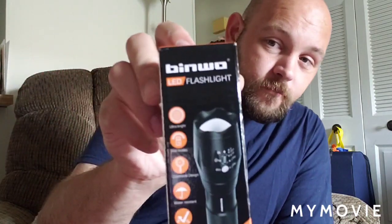The first one is — I think I'm saying this right — Ben Wow, or Ben Wo, LED Flashlight. If I'm saying this wrong, please correct me. This flashlight has five modes, is water-resistant, shock-resistant, and supports rechargeable batteries. It did not come with rechargeable batteries, but you can put rechargeable batteries in it.